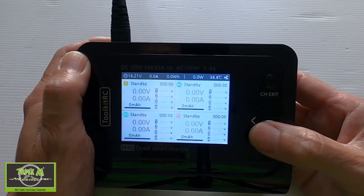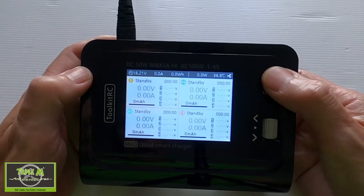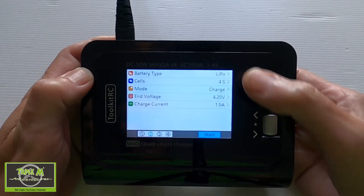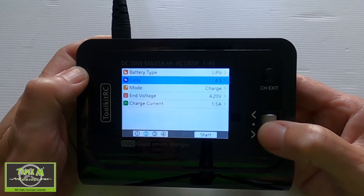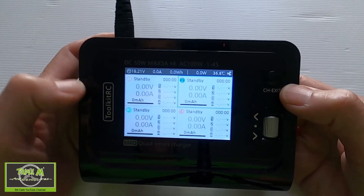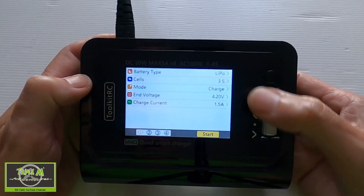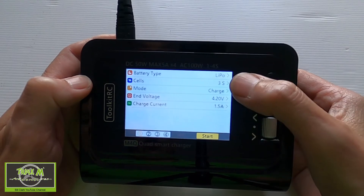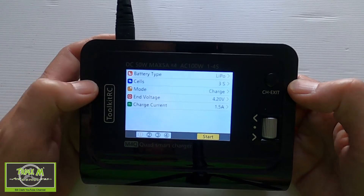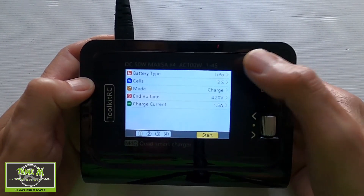If I move over to port number two and push enter, they are all set up for the same settings. If I change port two to 3S and exit, then go back to port one, you'll see it has also been changed to 3S.